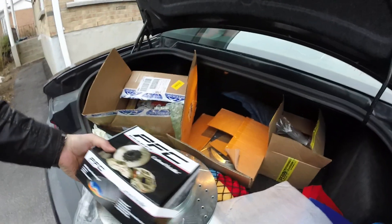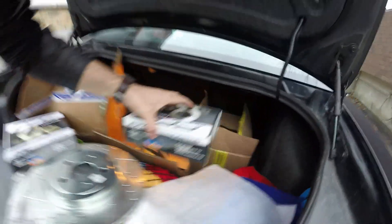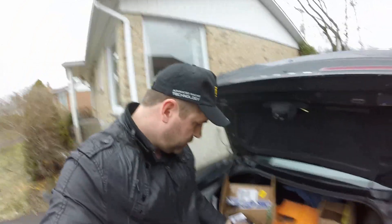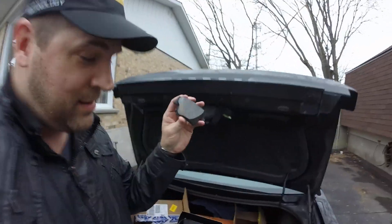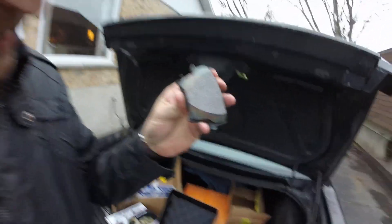Let's check the rears. Yeah — a 4,237 pound car and this is the brake pad. I feel secure.